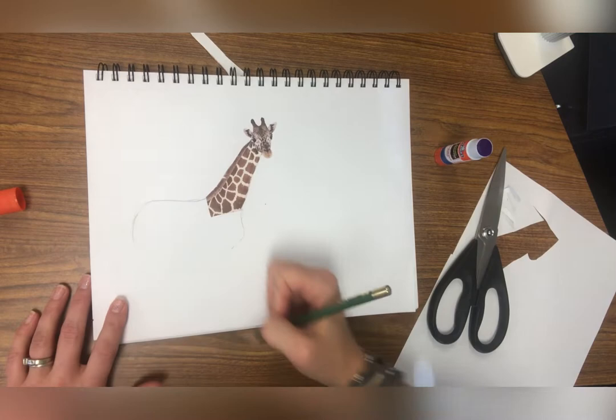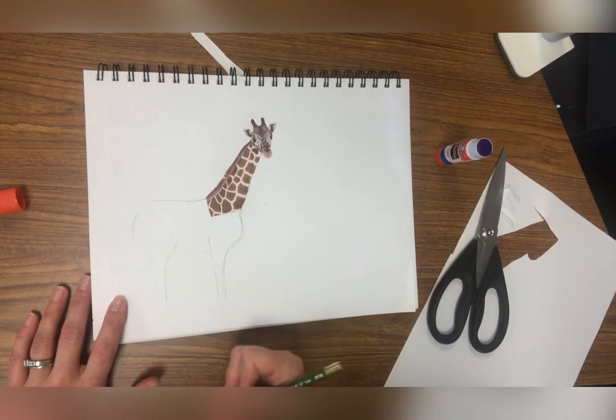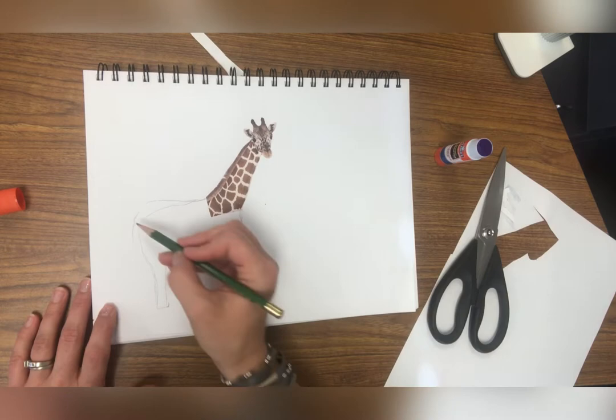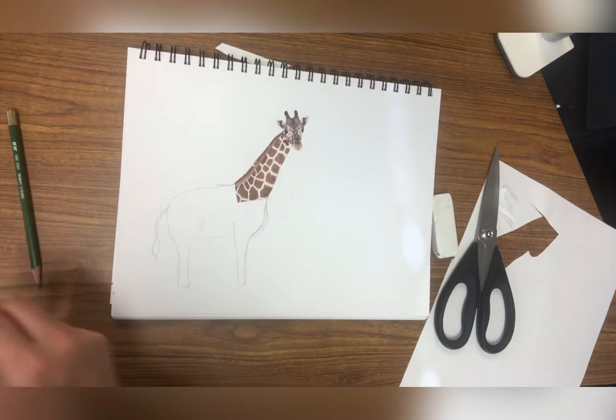Now I'm ready to complete my picture. I'm going to sketch with a pencil first, because if I mess up I can erase it. Start with a pencil, especially if it's something you're not used to drawing regularly. I'm going to finish my giraffe by adding the legs and the tail. And look — I even messed up a little and had to erase some lines. Even Miss Fortenberry draws lines she doesn't want there sometimes.